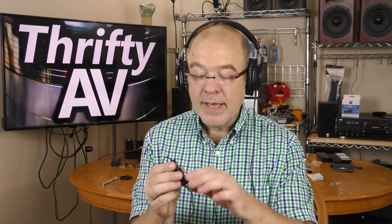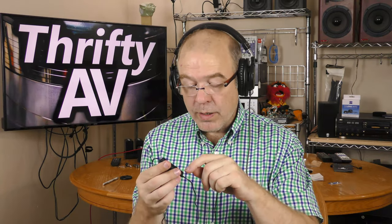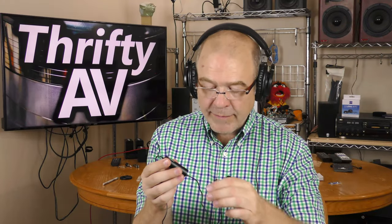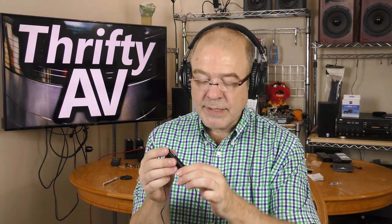One feature I haven't tried is the headphone jack, and the reason is that it doesn't work in camera mode. Basically it has to pull power from the smartphone to power the headphones, and it relies on the smartphone's volume control to set the headphone volume, so it simply does not work in camera mode.